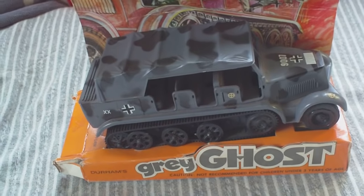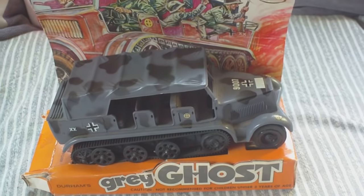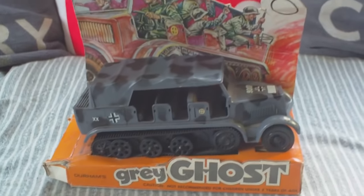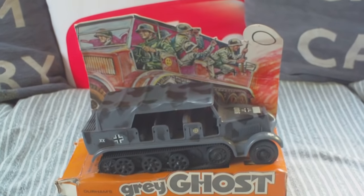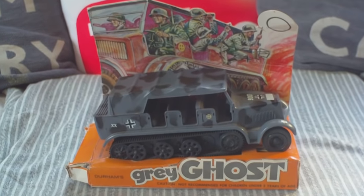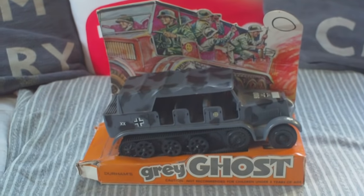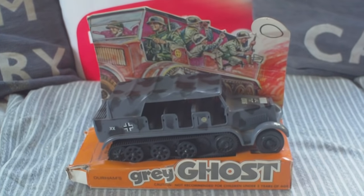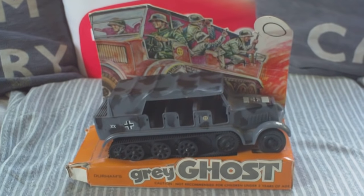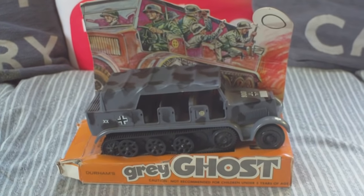Unfortunately, Durham Industries fell foul of the Tomy Toy Company in 1979 because, among other things, Durham Industries started importing rip-off versions of certain Tomy toys. Probably they didn't know it at the time, but in Hong Kong knock-offs of Tomy robots, dolls, and the Tomy range of Disney figures were being made. Durham Industries imported them into America. Tomy went, hang on a minute, these look like the things we're selling but cheaper versions. Tomy took them to court in 1979 and I think they won, because Durham's disappeared around 1980–81. But this is probably the only military vehicle they did. They imported things like little Porsche cars and other car ranges, but I think this is the only military one.